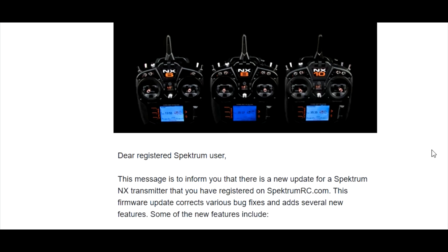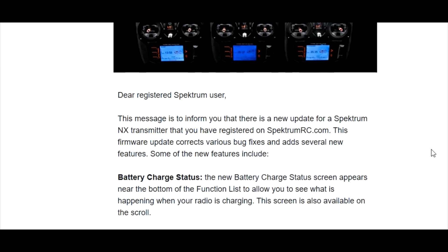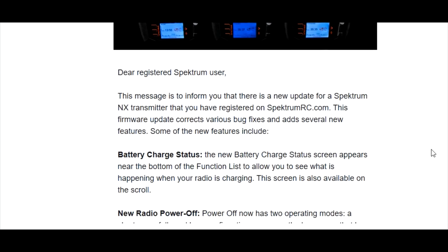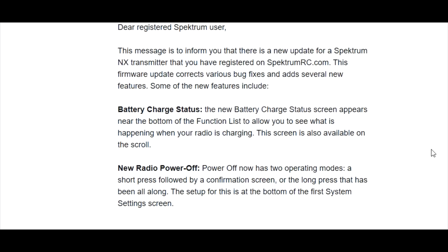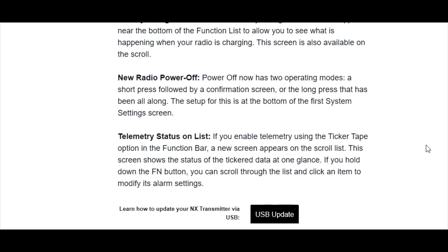If you do need the update, it has some cool new features and it fixed some bugs. This is the email I got from Spectrum — it says 'dear registered Spectrum user, there's a firmware update, it fixes some bugs and has new features.' One of the new features is battery charge status, which is really cool. There's also a new power off option instead of holding the power button down for what seems like five minutes — now there's an easier way to turn it off. And there's a telemetry status on the list as well.